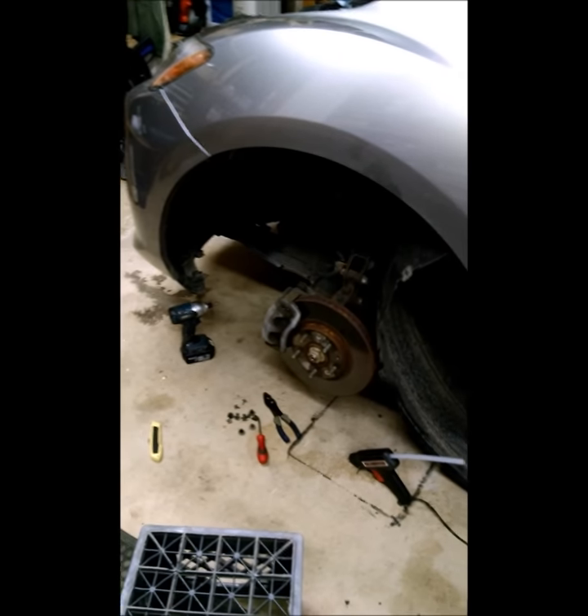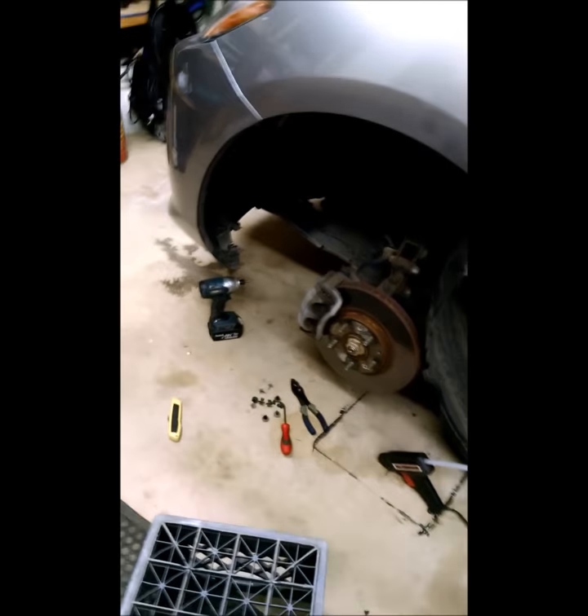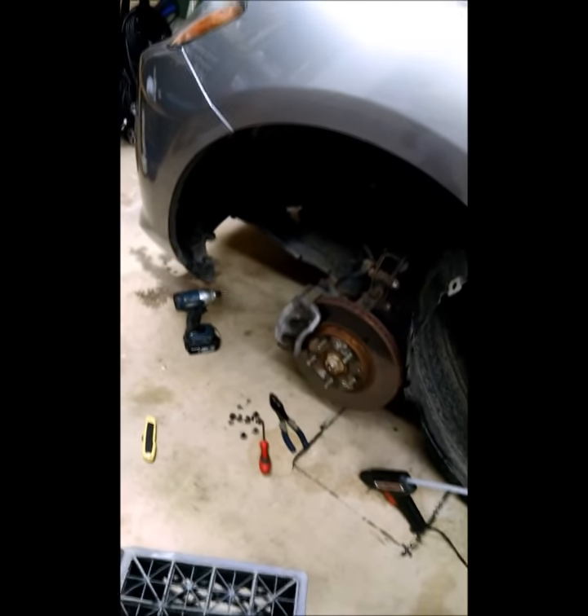The first thing you have to do is to jack up the car and remove the front tire. This is the easiest way to do it and I'll show you why in a second.